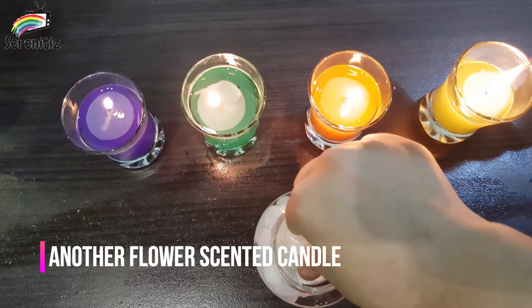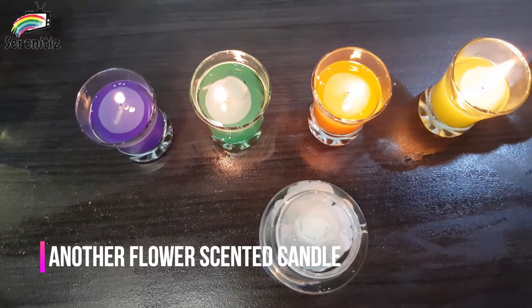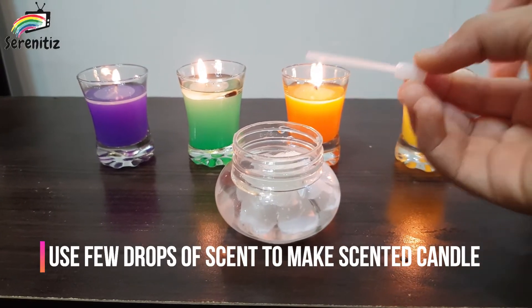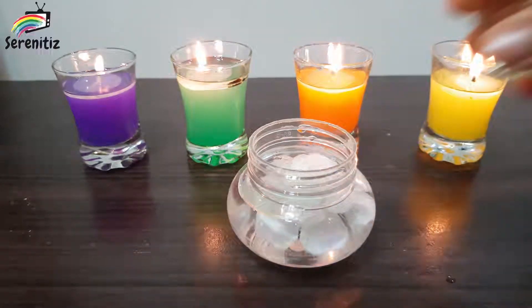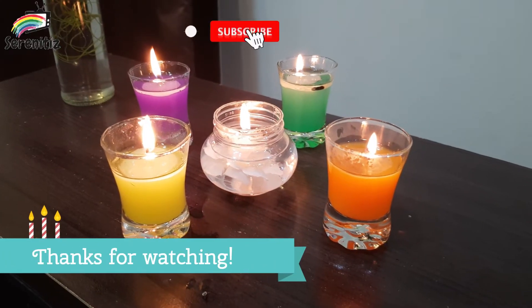Put the flour into the jar. Add some drops of scent or perfume. See, different corners of candles are ready.